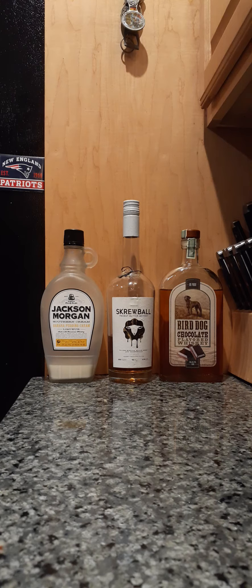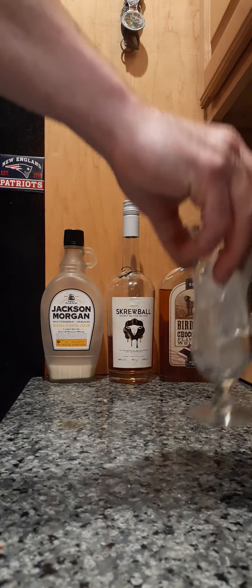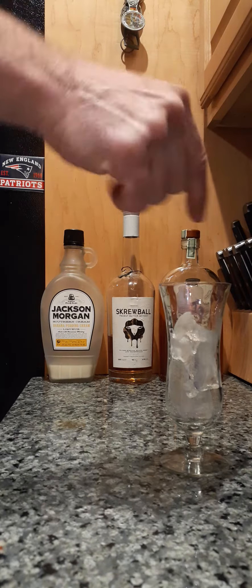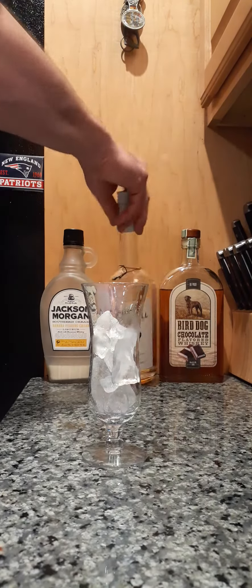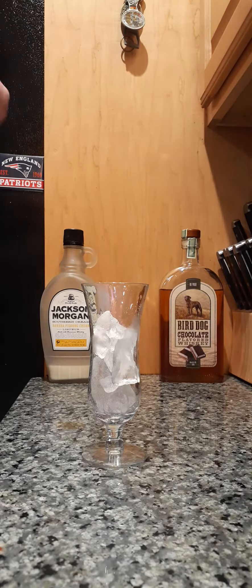So this is just straight-up booze and I'm not even gonna shake it — I'm just gonna eyeball it, because I'm the ish bartender. So we're gonna use ish as the standard measurement tool. We're gonna take some ice because I like my stuff cold. Then we're gonna take some peanut butter whiskey.